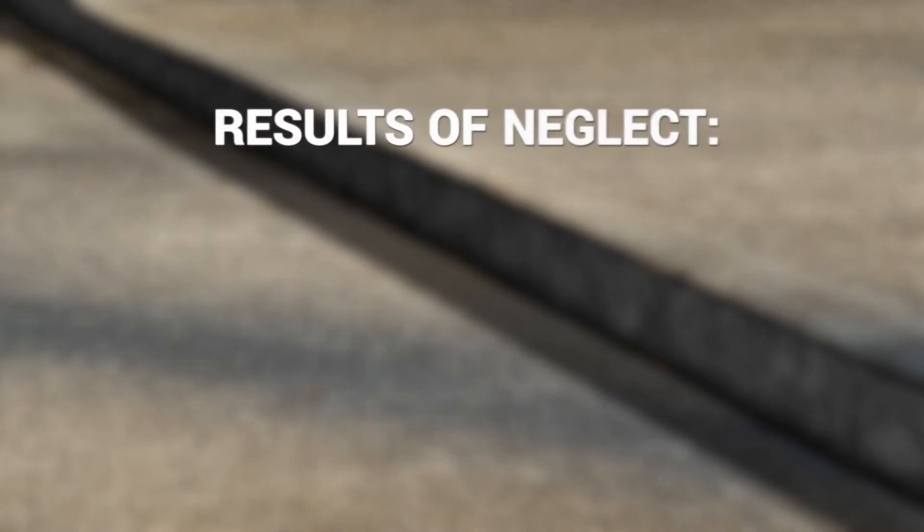As a property owner, you have a critical choice to make: to repair or not to repair? That is the question. Neglecting a repair can have huge implications. Here are a few possible results of neglect.